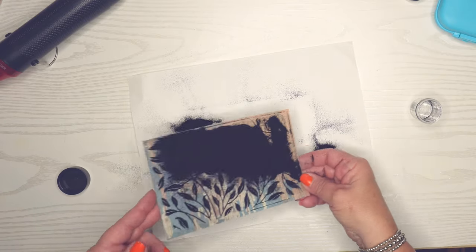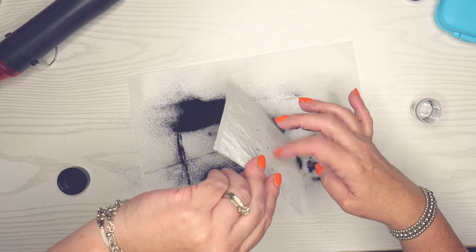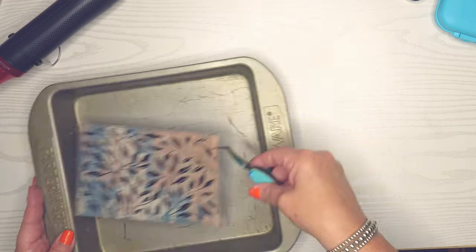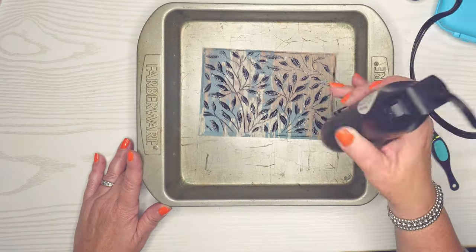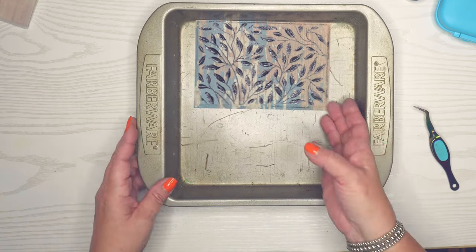Lindy's is a good amount but not too much. I always use a piece of paper folded into fours so it's easy to get the embossing powder back in. I use this Farberware pan to emboss — it allows my paper not to warp at all. You always want to have your heat gun warmed up for about 30 seconds before you use it for the best results.